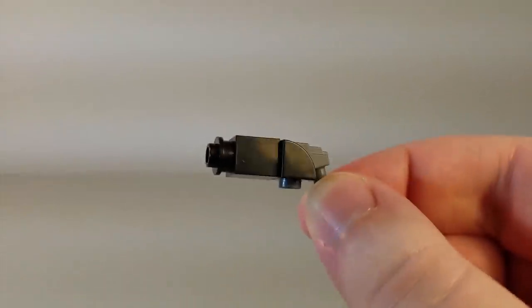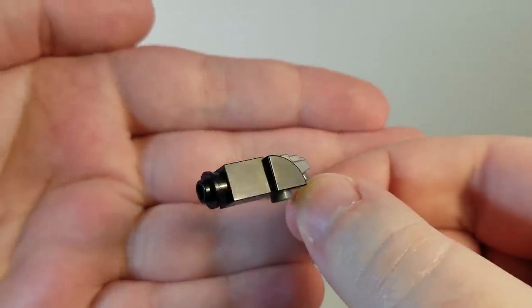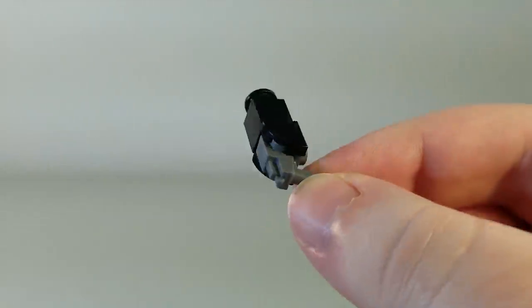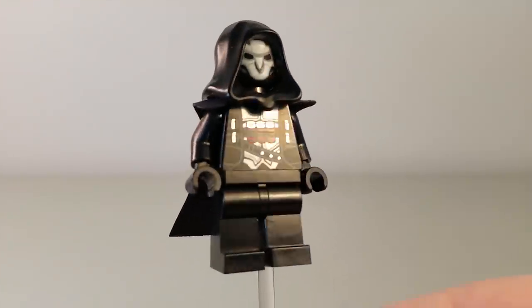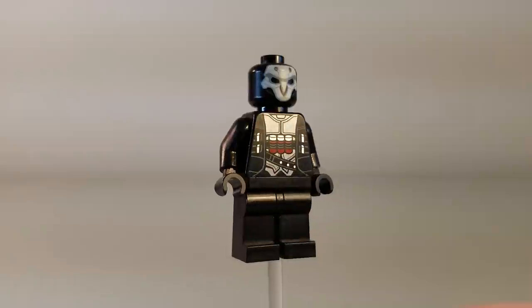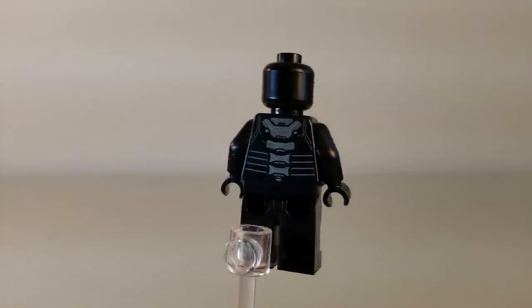The shotgun is brick-built, and it has only a one-stud barrel on the front, when the actual shotguns have two barrels, but it looks good enough. Both shotguns in the set are the exact same. As for Reaper himself, without the shotguns in the way, you can see he's got an ominous face under that cloak, with the torso nicely printed once again. Removing his cloak and hood, we can see that he, as well, has very good printing. All the Overwatch LEGO minifigures have really nice printing.